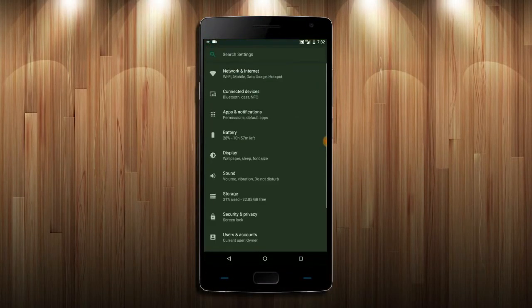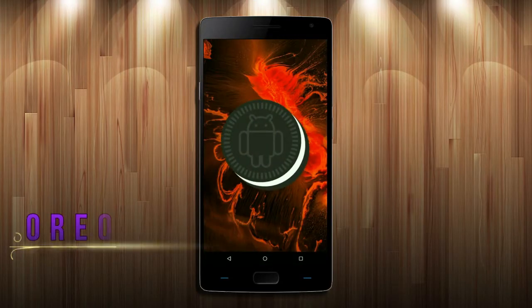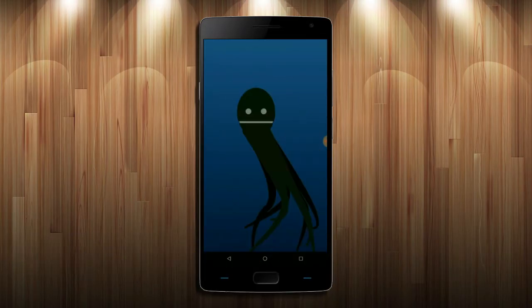Hi friends, my name is Shyam and you are watching Sreya Computer Tech Channel. Today is good news for OnePlus 2 users — Android Oreo 8.1 has been released for these users.